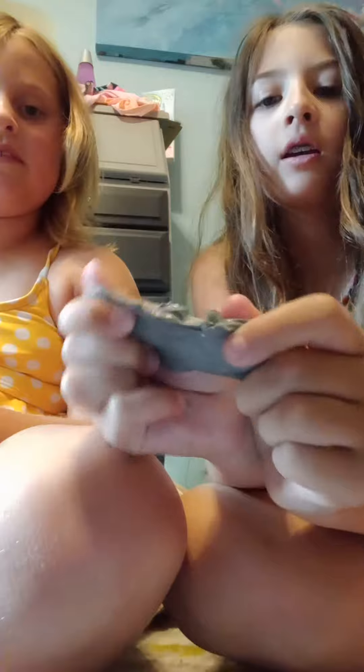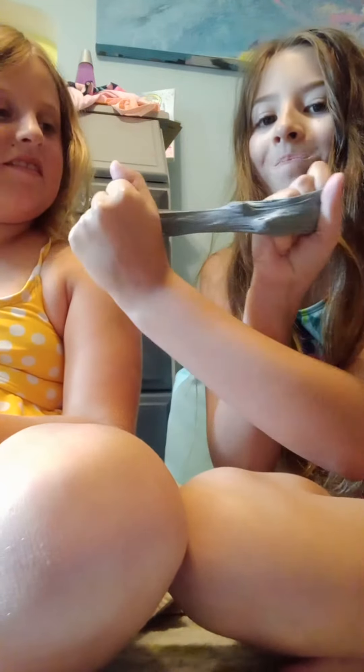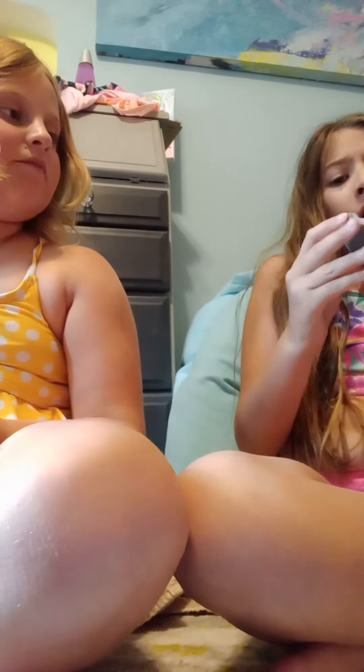Alright, so this is it. It's like super hard to stretch. Like... yeah, it's so hard. So I'm gonna try it — I'm gonna try this into it. Hopefully it works.